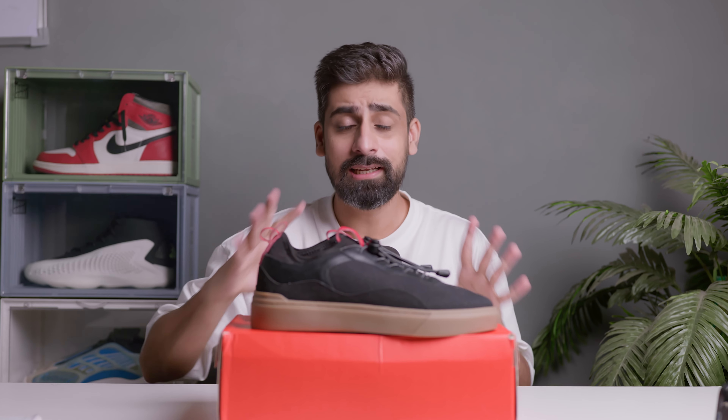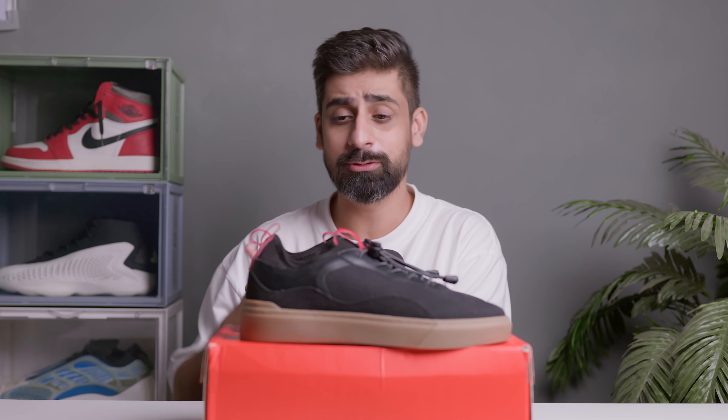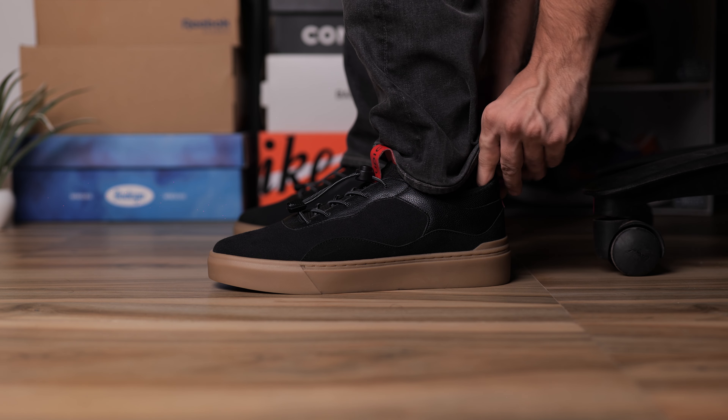On-feet it looks very very good and feels very comfortable. What they've done with the sock liner gives extra comfort. For me this was very good comfort-wise. Sizing-wise, you can go true to size — it fits perfectly.